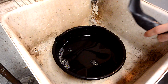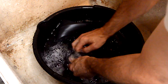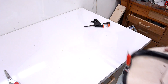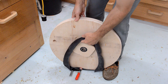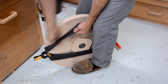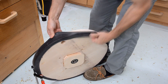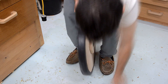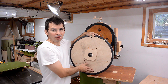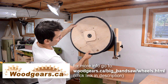The inside of the bicycle inner tube is covered with powder to keep it from sticking to itself, but we want that tube to stick to the wheel as much as possible. I still need to take that tube off again and varnish the whole wheel. As you can see, this new bandsaw is going to be quite a bit bigger than the previous one.